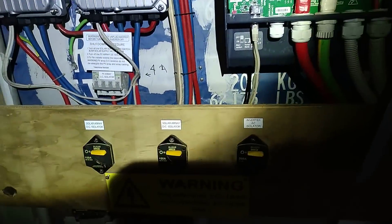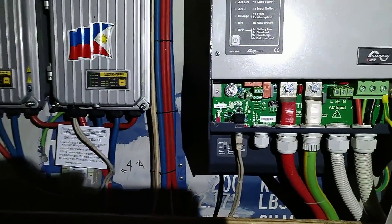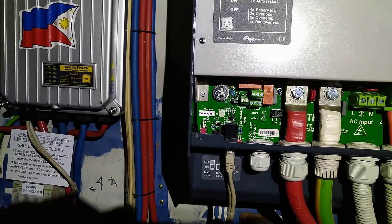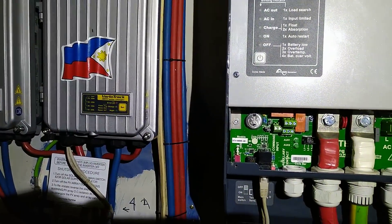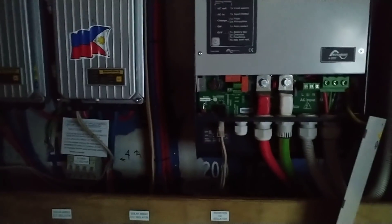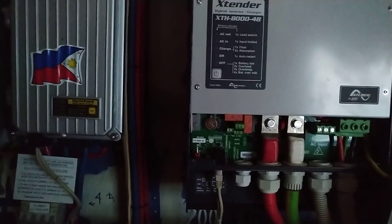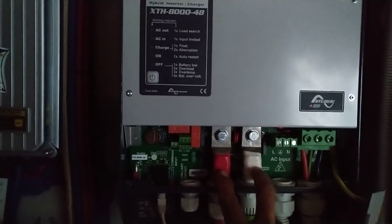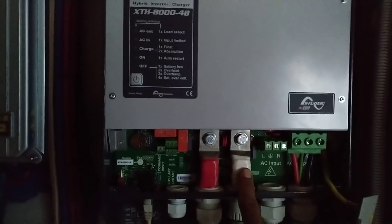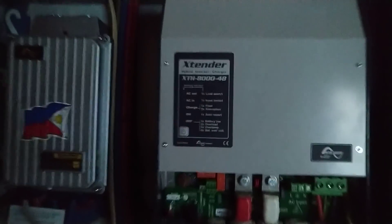I hooked it up — 48 volt in and 220 volts AC out. Everything is up. As you can see, there's a main switch here. This is the communication cable that links up to there and goes to the display. Let's fire it up and see how it goes. Very important when hooking up the inverter — make sure the polarity is correct. This is the plus and this is the minus.